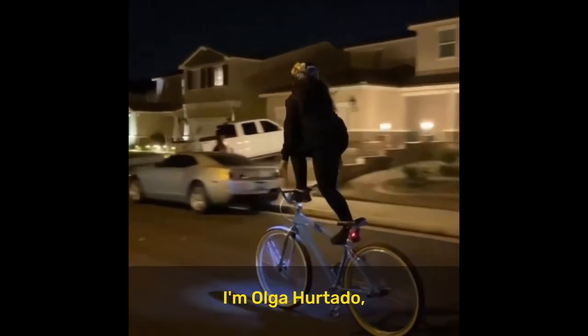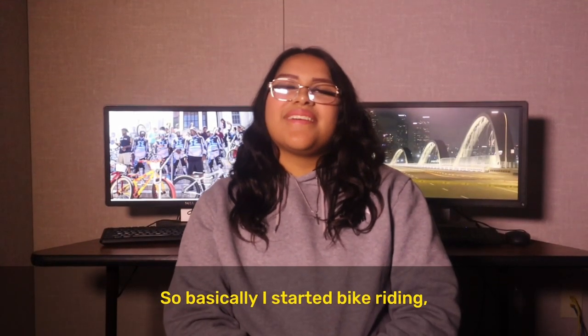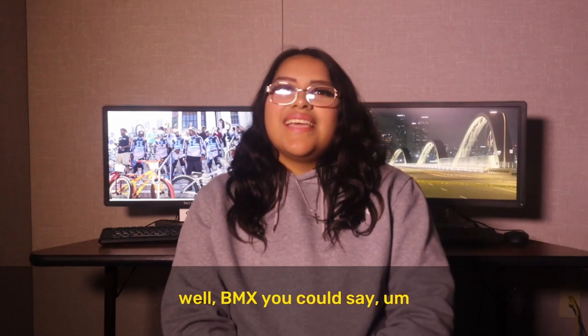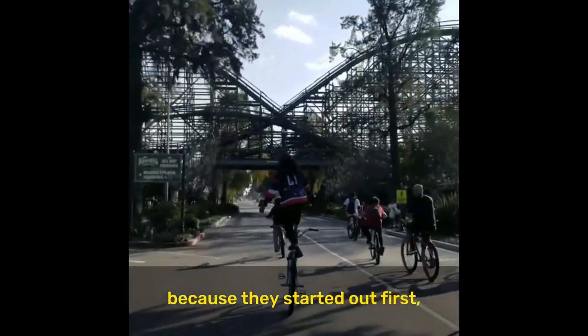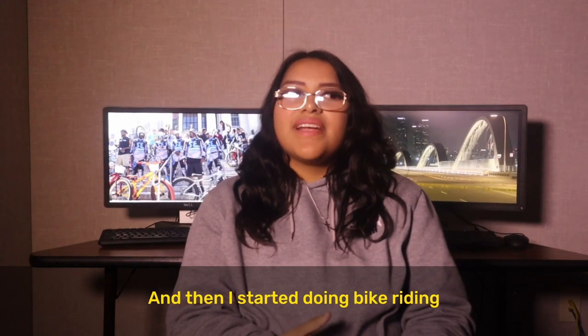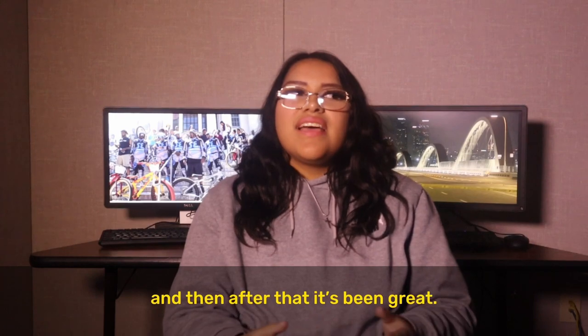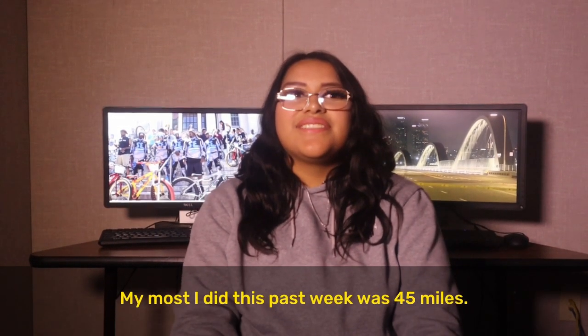My name is Olga Hurtado. I am 15 years old, and I do BMX. I started BMX two years ago. My parents inspired me to do it because they started off first — they've been doing it for three years. And then I started bike riding, and it's been great. My most miles in a week was 45 miles this past week.